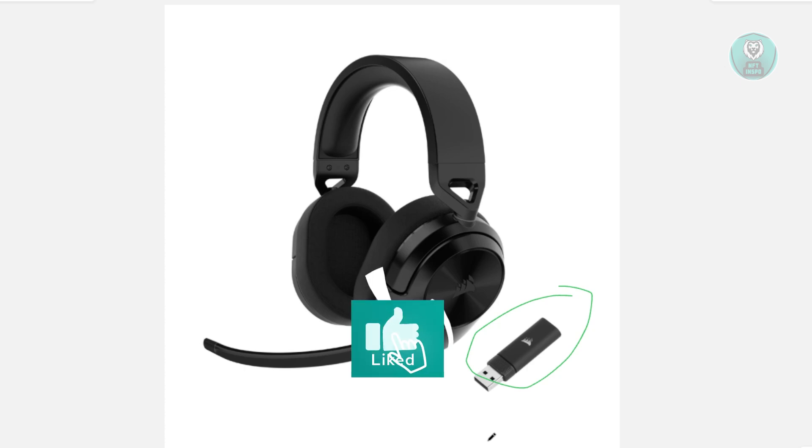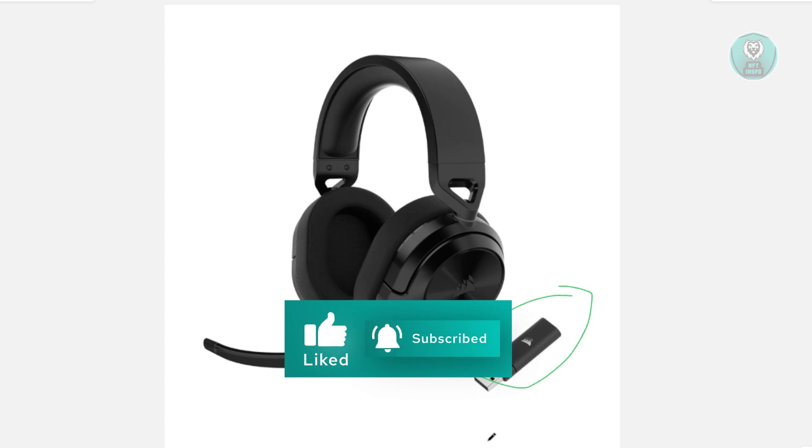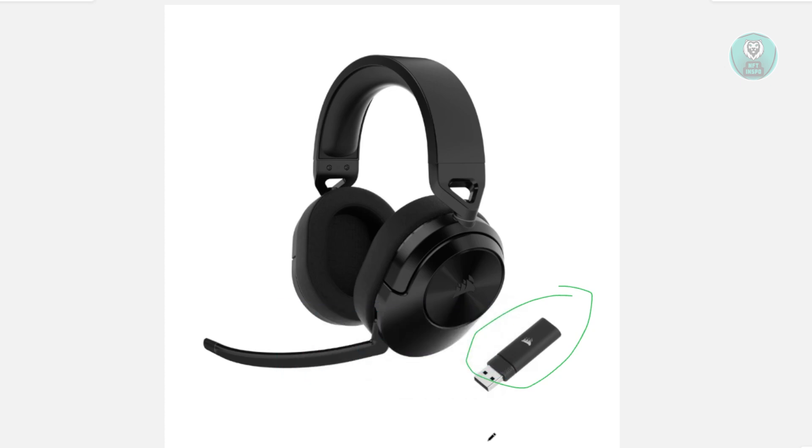Whether you're using a laptop or a PC, you just need to look for a USB Type-A port. It's different from a USB-C — it's the original, classic one. You just need to plug that in either at the front or at the back of your PC.